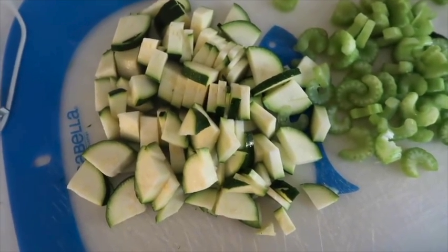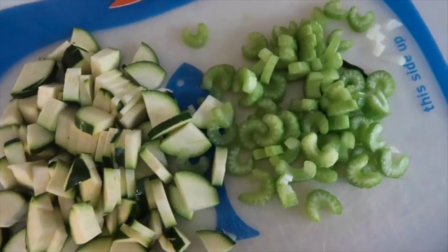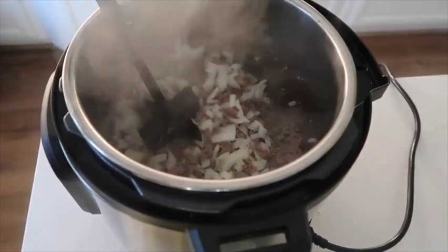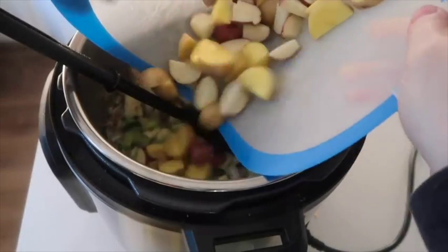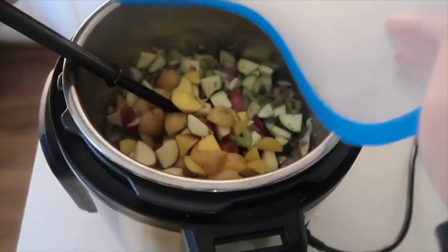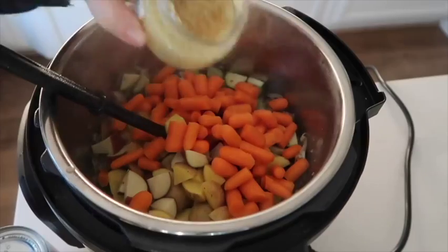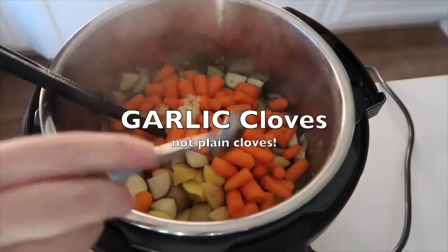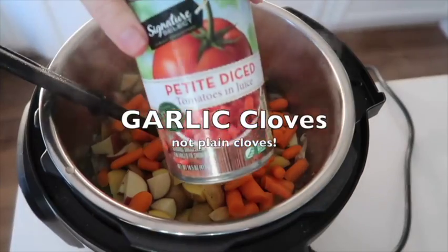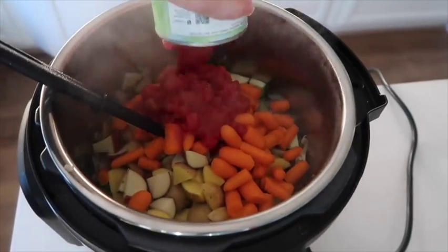I'm gonna leave that there for just a little bit and stir every few minutes. While that's finishing cooking, I'm gonna chop up one zucchini, two stalks of celery, and then pour those into my instant pot with my meat and onions. I also chopped up two cups of small potatoes and about two cups of carrots. On top of that, you're gonna add about one teaspoon of chopped up cloves — you can use whole cloves if you want to.